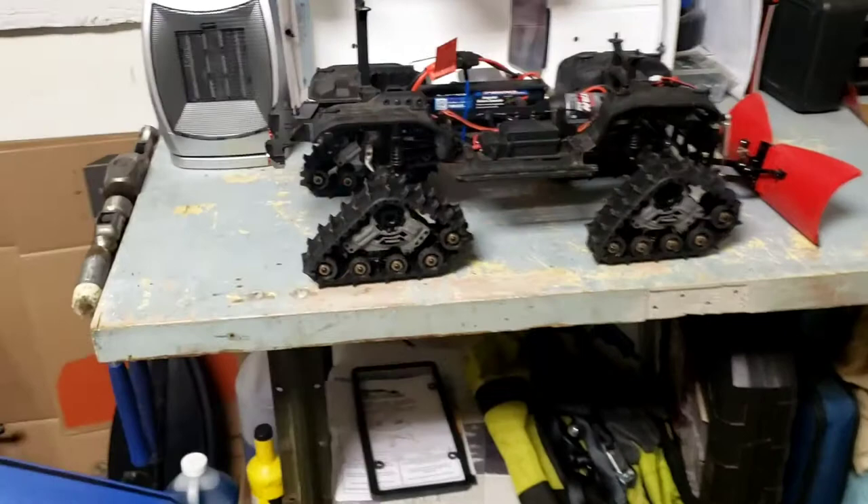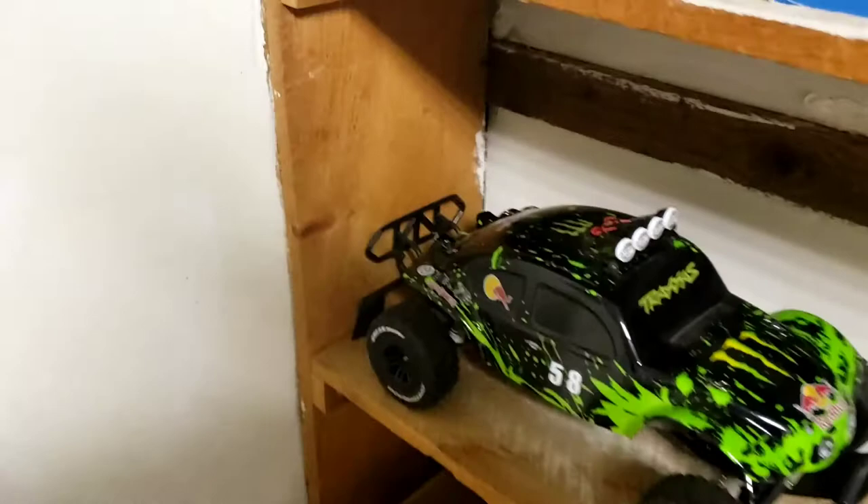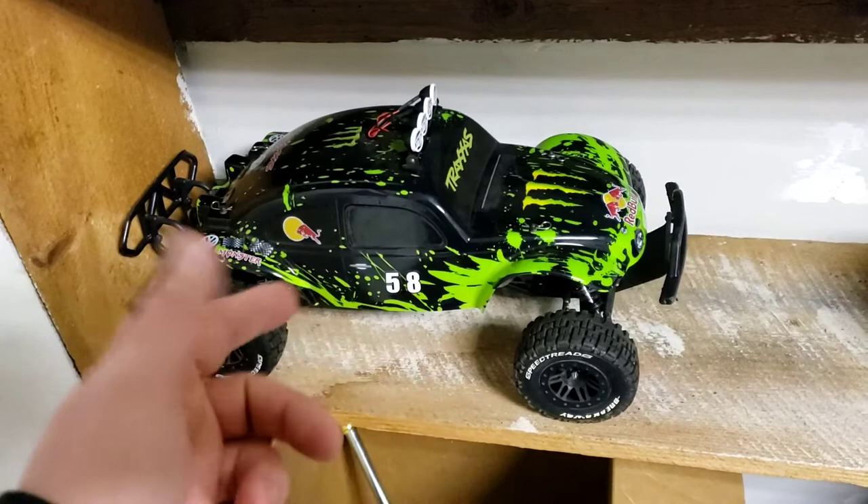If you guys have been following me on YouTube for a while, you know every once in a while I've posted RC pictures and videos. I currently have three RC trucks in my collection. This is a Traxxas Slash two-wheel drive VXL, so it's got the brushless motor in it. The mods include new bumpers, mud flaps, wheels, tires, body, lights, and so on.